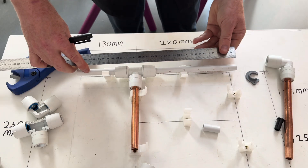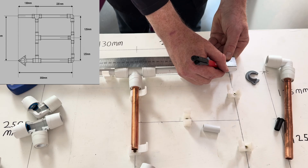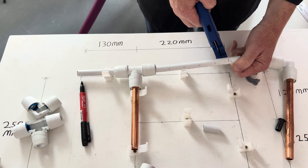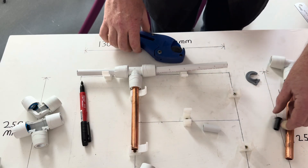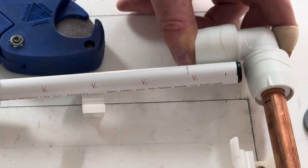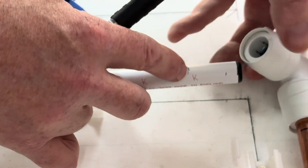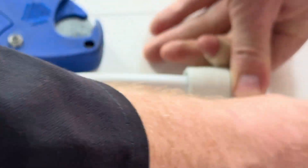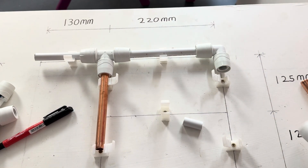So we're going to cut 25mm off that — there. Put the insert in and push the pipe in all the way. I've got a little mark here so when I can't see the line, I know it's pushed in enough. That first one is done.